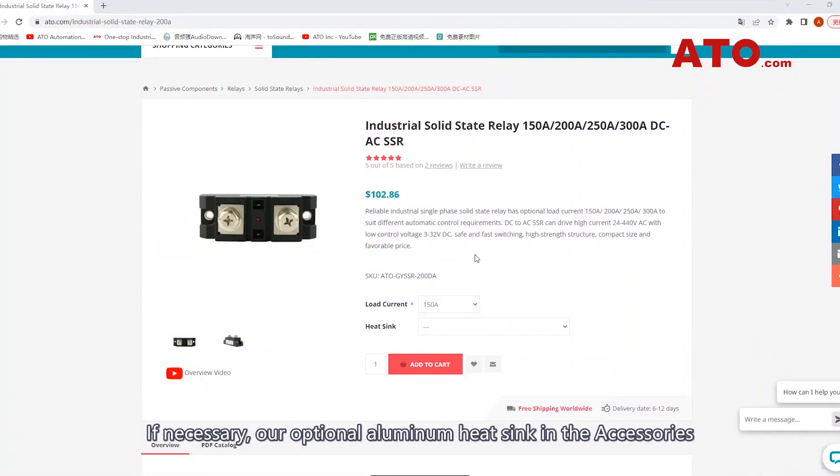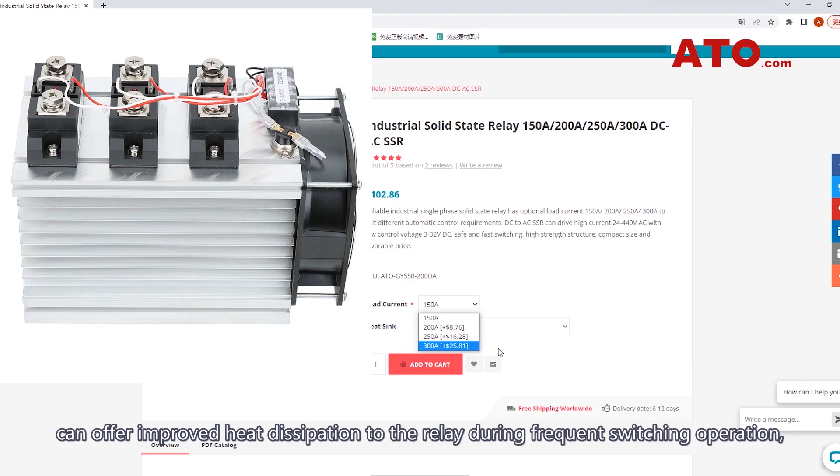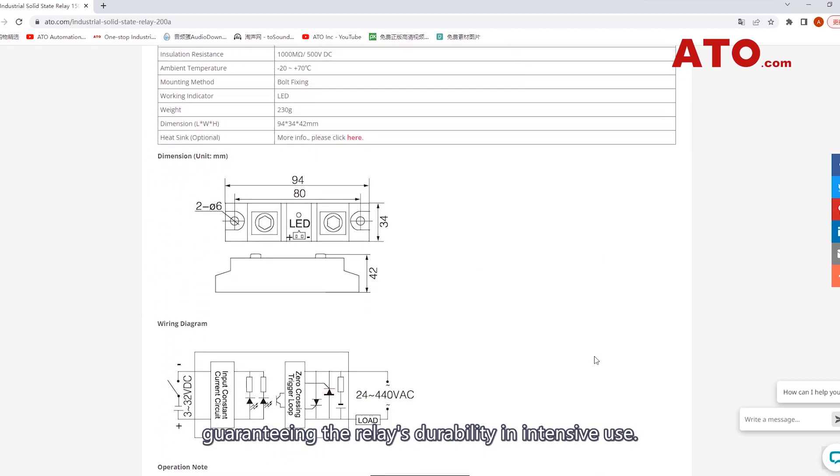If necessary, our optional aluminum heat sink in the accessories can offer improved heat dissipation to the relay during frequent switching operation, guaranteeing the relay's durability in intensive use.